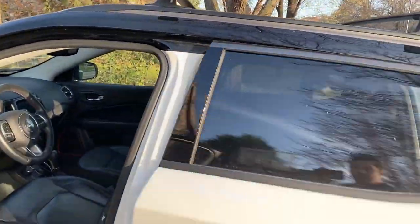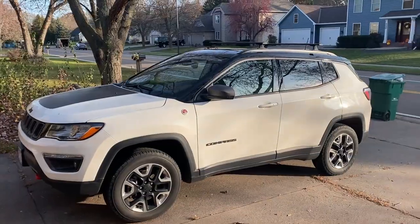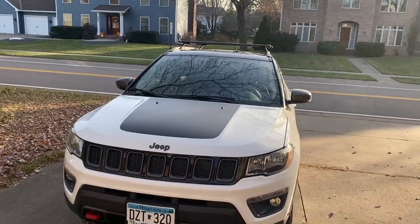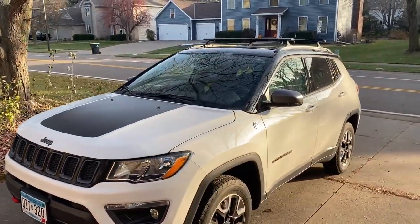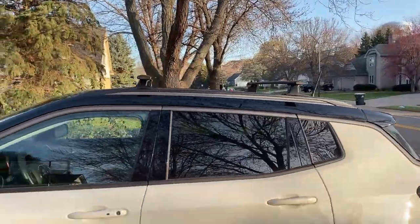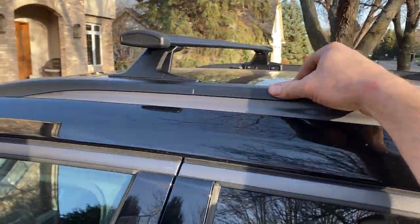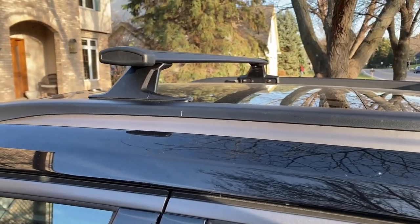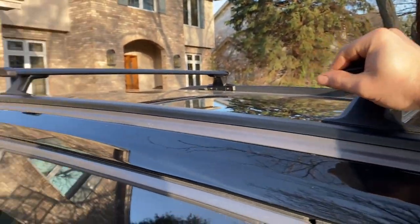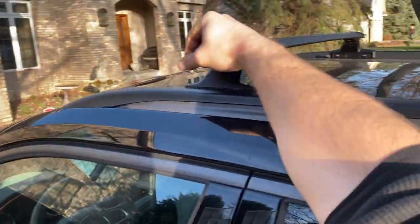Both rails are now installed. The textured black blends in pretty well with everything on the Compass. Attaching them is definitely the hardest part — these are not advertised as a quick attach or detach system, just something the average person can afford, around 100 bucks. Shaking the whole Jeep with the rails — they're not moving at all, pretty solid.